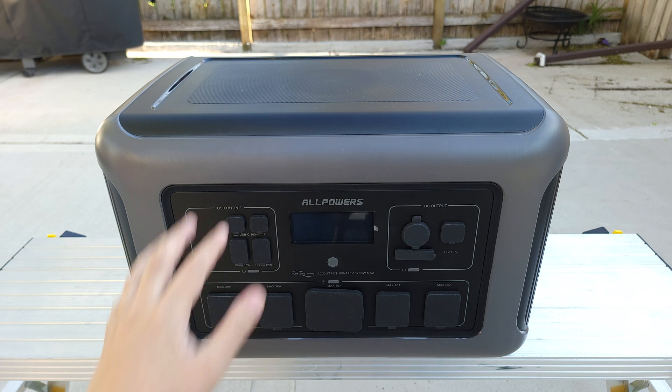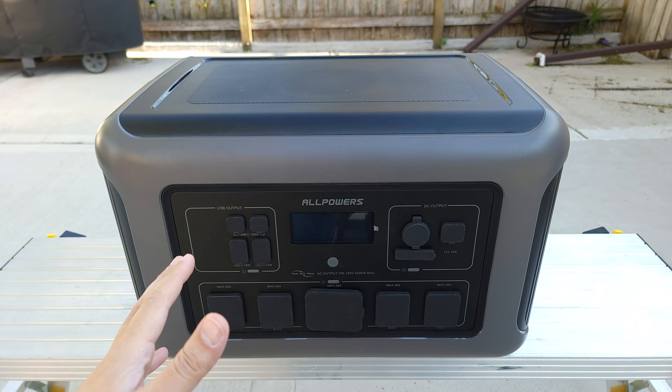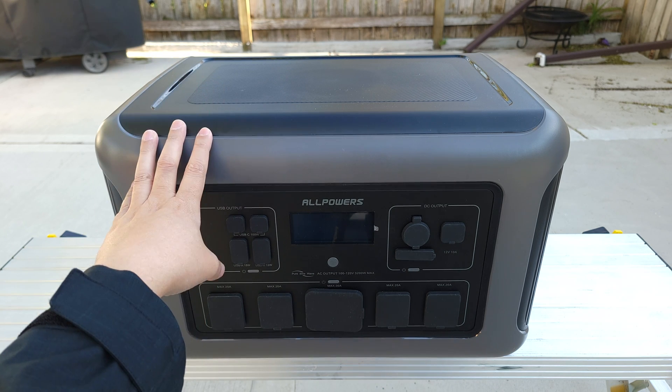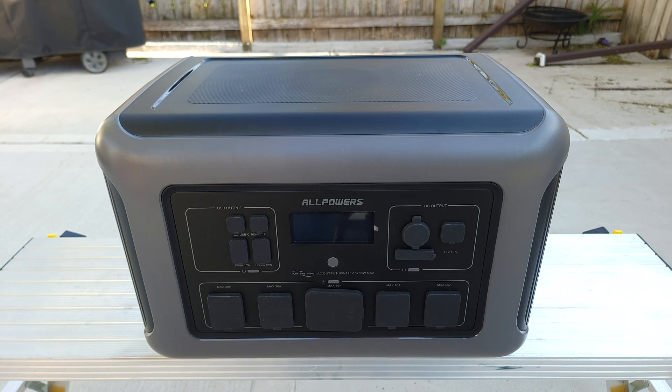Overall, this is definitely one of the better power stations out there. I own maybe five or six from AllPowers at this point and none of them have had any issues, so when it comes to reliability AllPowers is a brand I can vouch for. If you're looking for a larger capacity power station, I would highly recommend the R3500 from AllPowers. If you have any questions, feel free to drop a comment — thanks for watching.